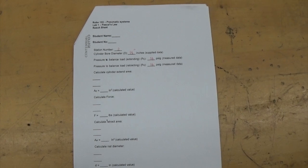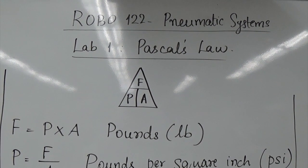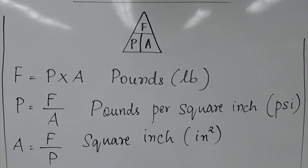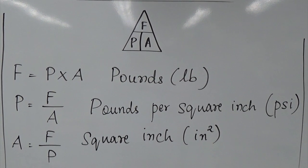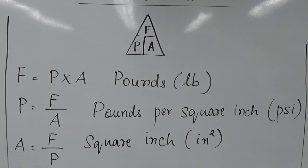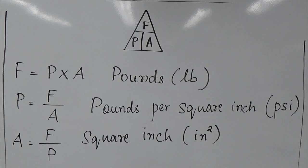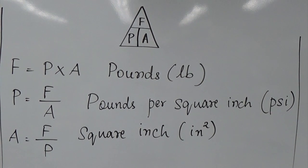You should do the same thing for two more stations. The theory behind Experiment 1 Pascal's Law is shown on the board. Pascal's Law states that force is pressure times area. Force is measured in pounds and F = P × A. P = F / A, measured in pounds per square inch (PSI). When you measure with the gauge it is PSIG. A = F / P in square inches.